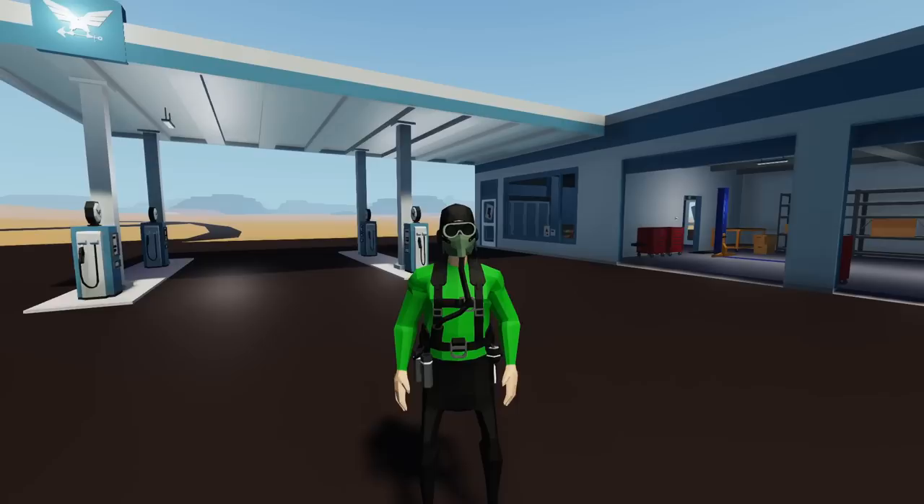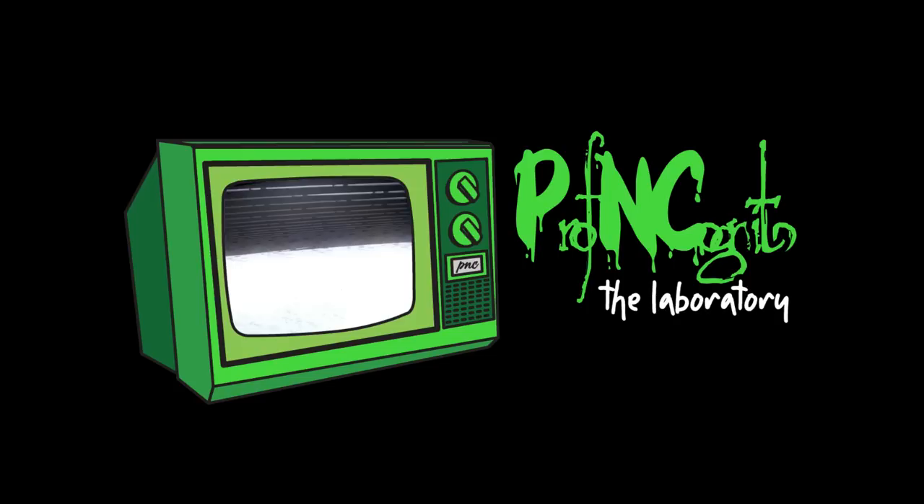Hello everyone, welcome back and welcome new viewers to some more Stormworks today. We're going to build a turbo diesel — that's right, a turbo diesel. For all you people who love jet engines but don't want to be using jet fuel, this one's for you.